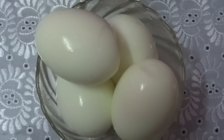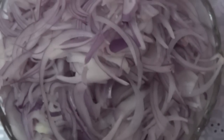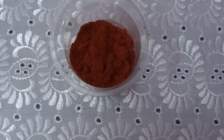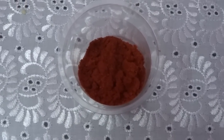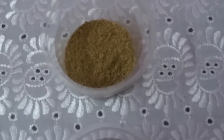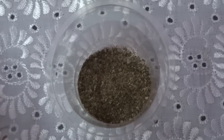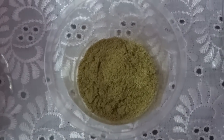The ingredients are boiled eggs 4 numbers, chopped onion 3 numbers, red chilli powder 2 tsp, coriander powder 2 tsp, pepper powder 1.5 tsp, and salm powder 1 tsp.